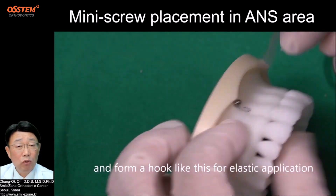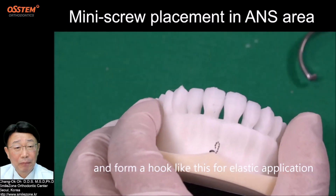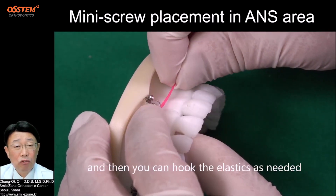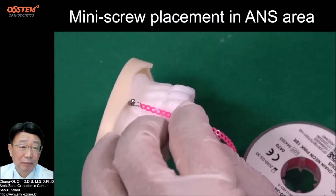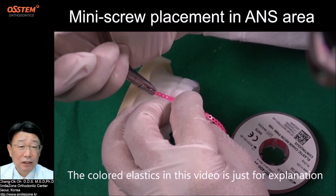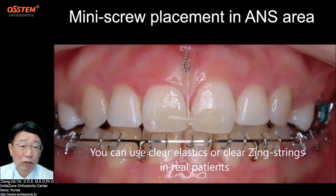Form a hook like this for elastic application, and then you can hook the elastic as needed. The colored elastic in this video is just for explanation — you can use clear elastic or clear jig strings on a real patient.